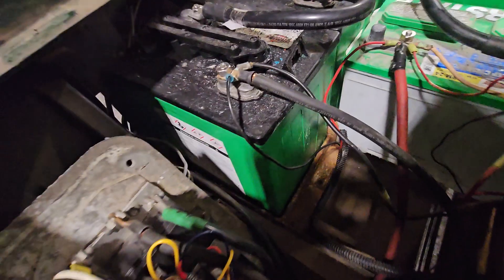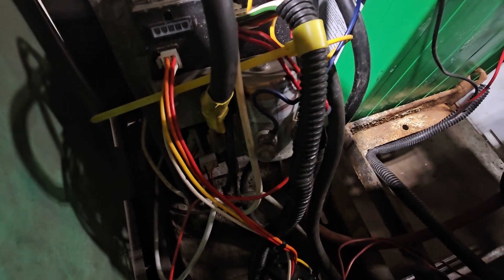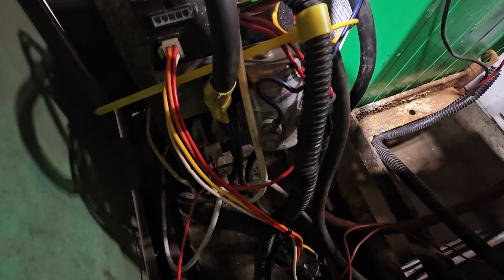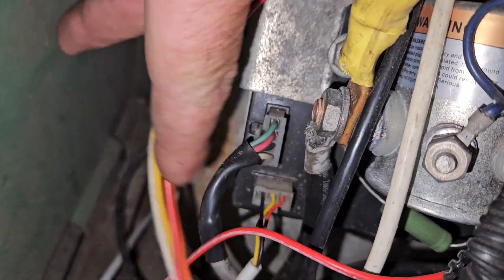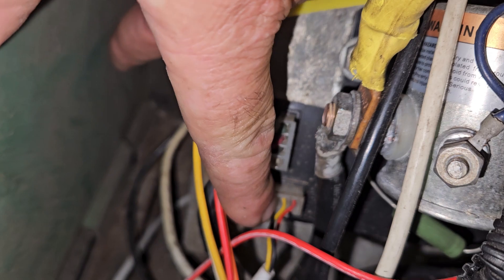All right, I'm gonna show you on this Easy Go how to test the speed sensor. I don't see a lot of videos on it. Right there, there's your speed sensor wires.